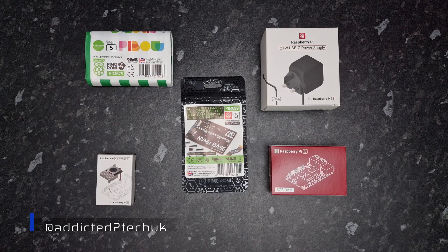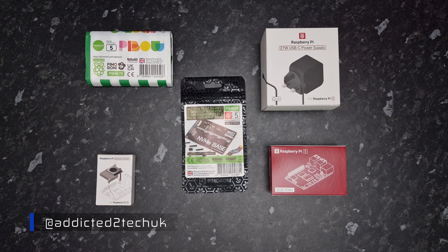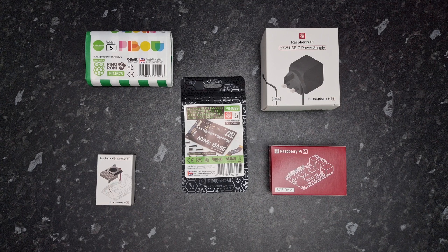Hello everyone and welcome to Addicted to Tech. In today's episode I'm going to be unboxing the Raspberry Pi 5. You can pick up a Raspberry Pi 5 from Amazon — there are links in the description box below. They are affiliate links; if you guys use them it comes at no extra cost to you, but I do get a little kickback for using them, so I do appreciate that — it helps support the channel.